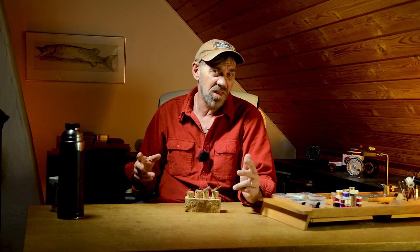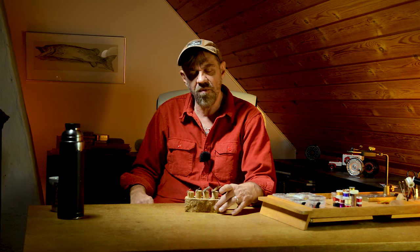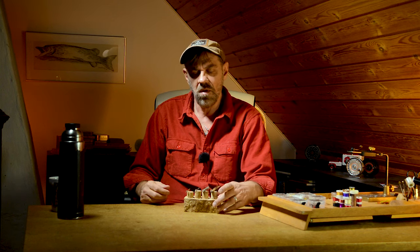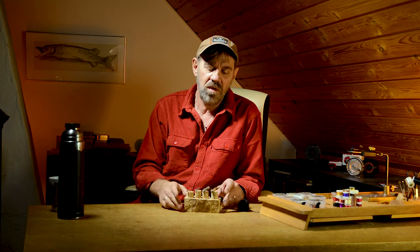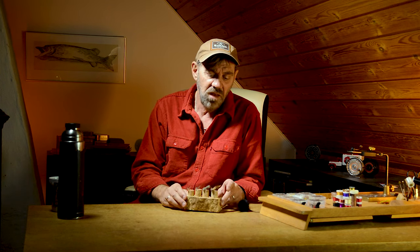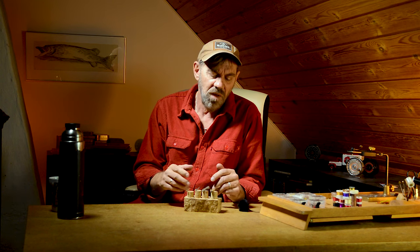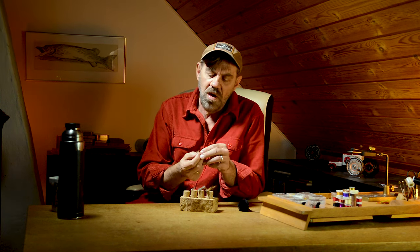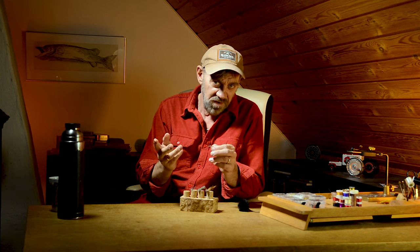Hi guys, Michael Jensen here. Welcome to this mini-series where we are going to tie four flies — all kind of spin-off from a video we made earlier on how to make flies from skin patches, different kinds of skin and stuff. If you haven't seen that video already, I'll put a link in the description below. Check that out as a good starting point for tying these four flies. All of these flies are tied with a dubbing loop technique. The first one up is my version of a ref skrell numph. Let's get on with the tying.